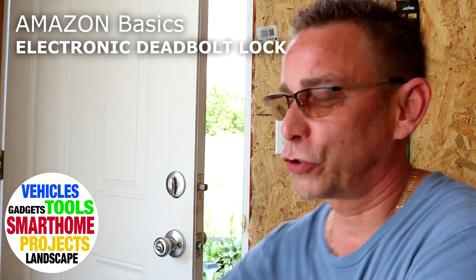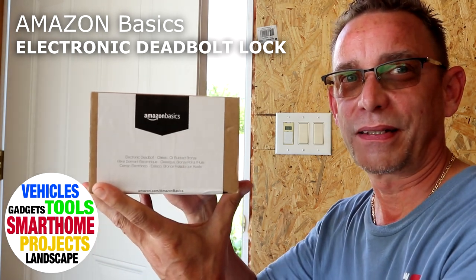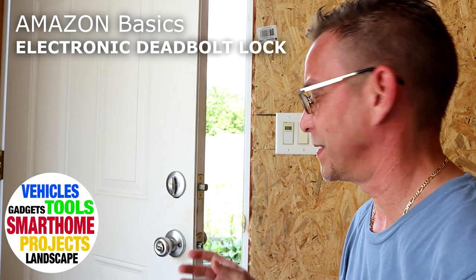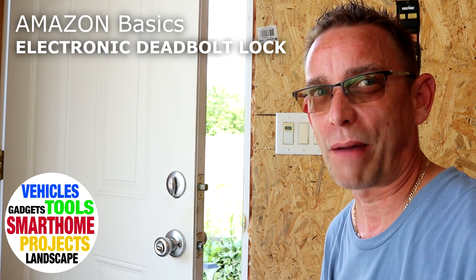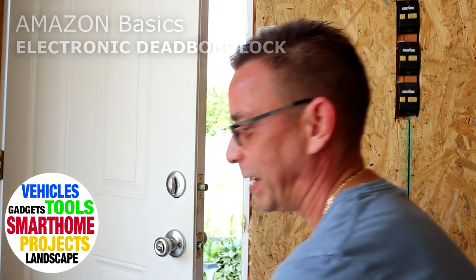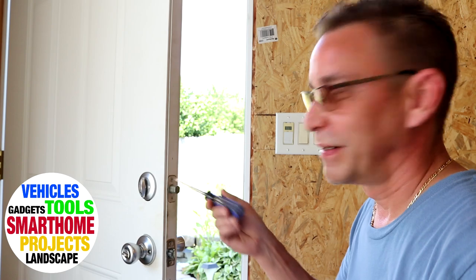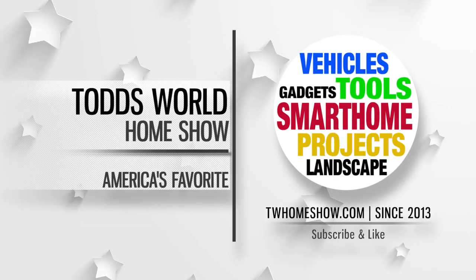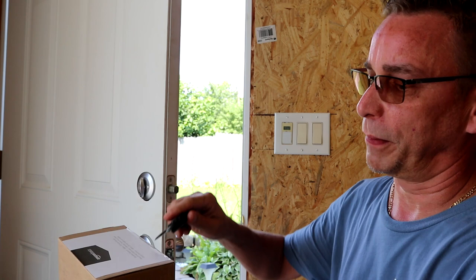Hey guys, welcome back. Today I'm about ready to install an electronic deadbolt door lock — the Amazon Basics electronic deadlock. Stick around, we'll take a look at how easy this is to install. It's great for vacation properties or your own home property. Looks like all you're gonna need is a Phillips screwdriver. Let's get this installed.